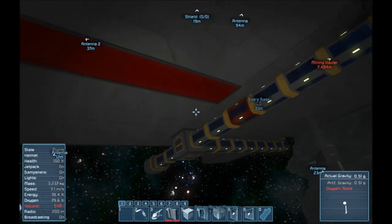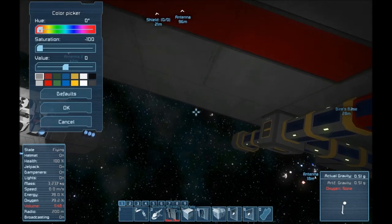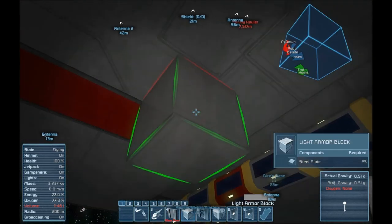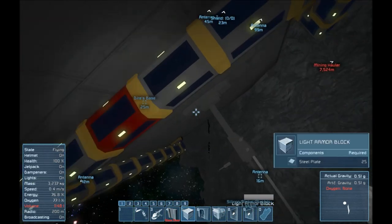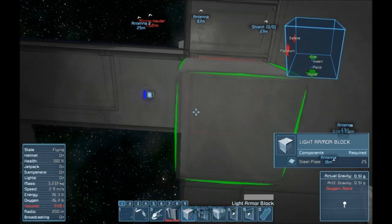You'll notice a giant red line going across my base — I use this to mark where I want things to be. You can paint blocks — this is a neat trick. Just hit P on your keyboard to go into the color picker, and you can see there's a large array of things you can do: change the hue, the saturation, the value. There are some default colors down here. In order to color a block, you just mouse over it and hit P, and it'll change the color very easily.